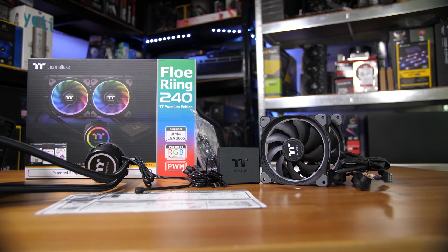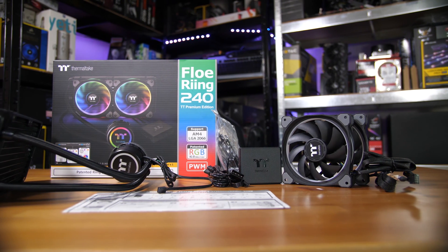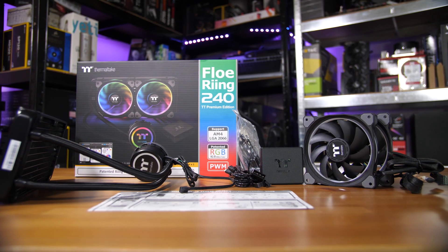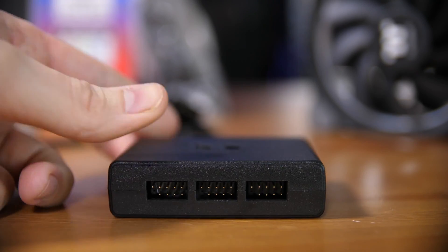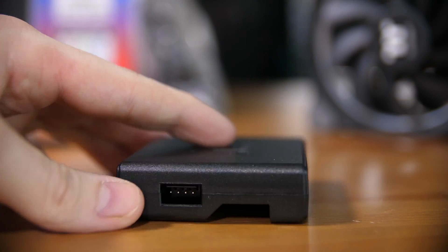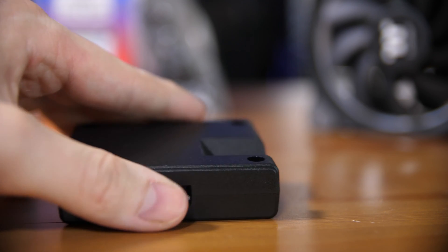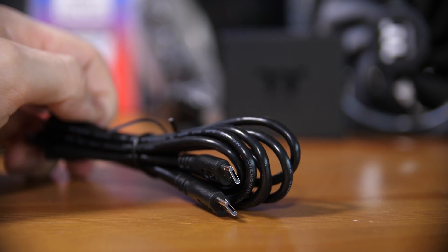Let's take a look at what you get in the box. You get the cooler itself, which is a fairly standard Asetek design, along with all the mounting hardware and the 220mm RGB ring fans. You also get the hub, which controls all the fans, the pump, and the lighting. There's also a floppy power to Molex adapter, since the hub uses the floppy power connector, and an internal USB header to dual micro USB external header adapter — which is a bit strange since the hub itself only uses one micro USB port, adding to the cable clutter.